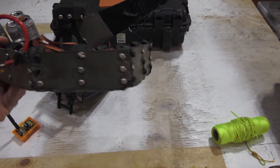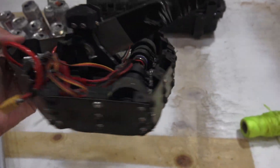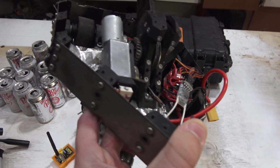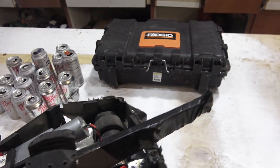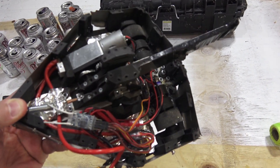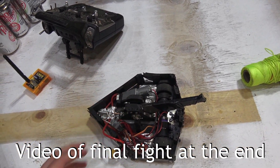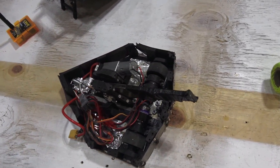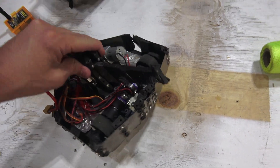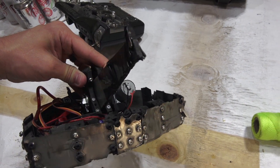You can see it got beat up pretty good. See how I had to replace some of the screws with different screws? What's cool though is even though all this damage is done, it never stopped driving. I'll try to find a video of the fight and splice it in. I just opened it up to make sure I didn't cannibalize any of the parts because I want to get it running again.